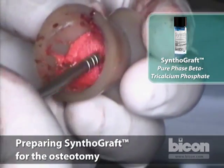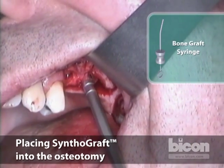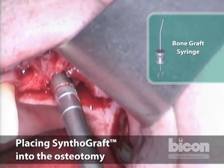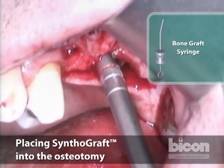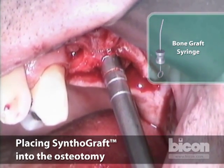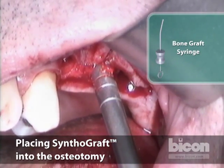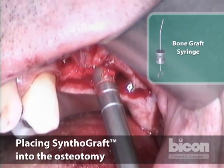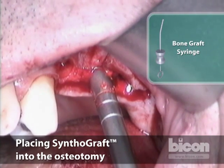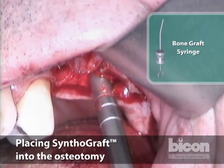We will then use a bone grafting syringe and go in very gingerly, very slowly. We inject the graft ever so deliberately, ever so gently. The idea is to sort of fill the osteotomy and allow this to sneak in and start mobilizing the floor of the sinus. We want to make sure that the graft has gone into the floor.